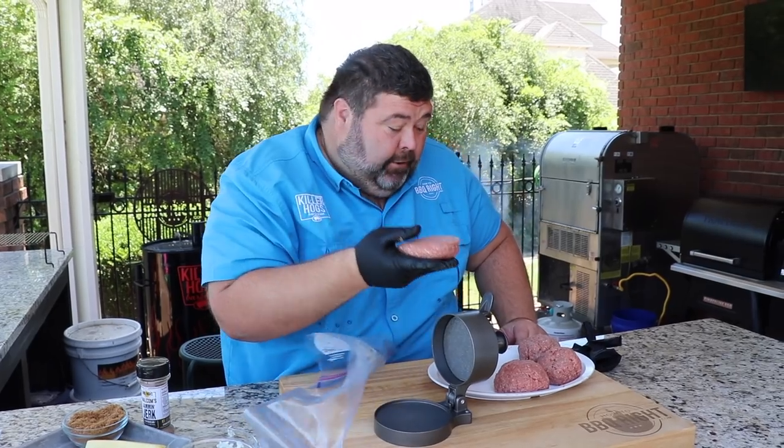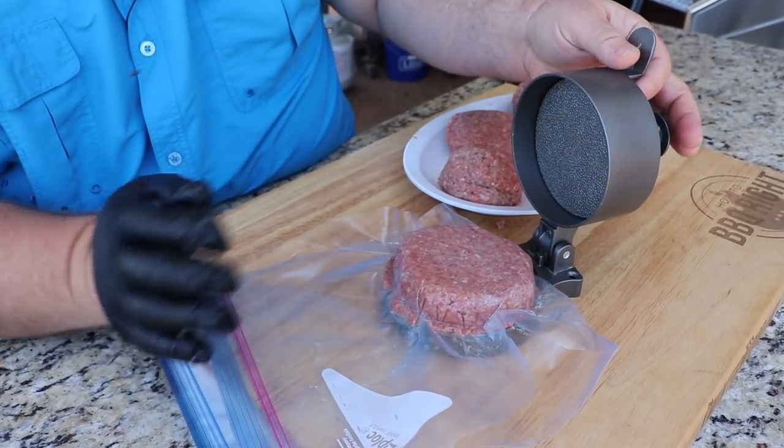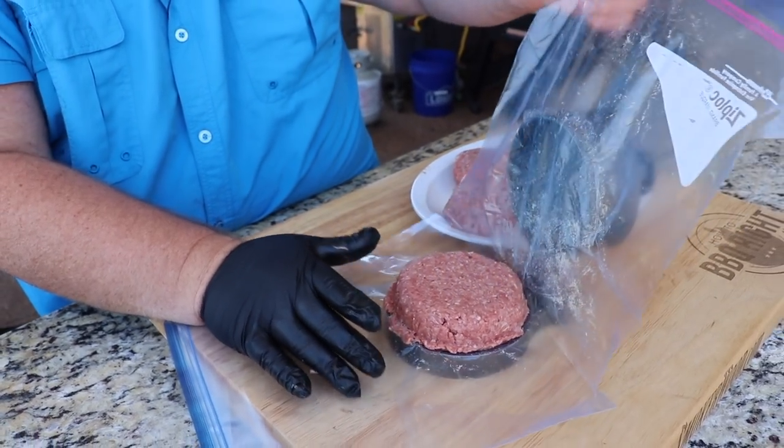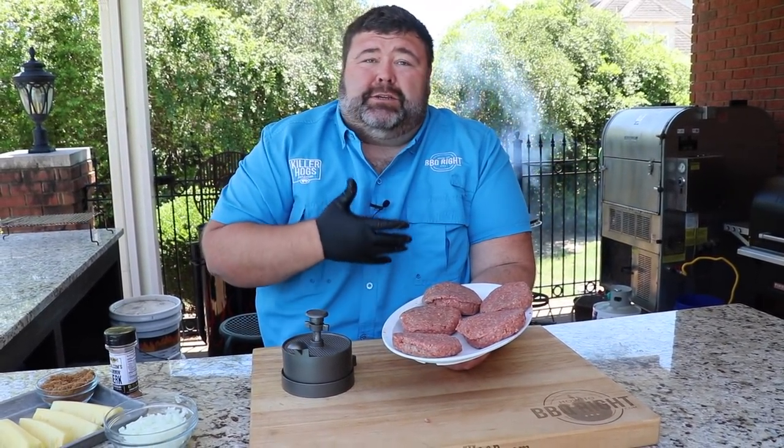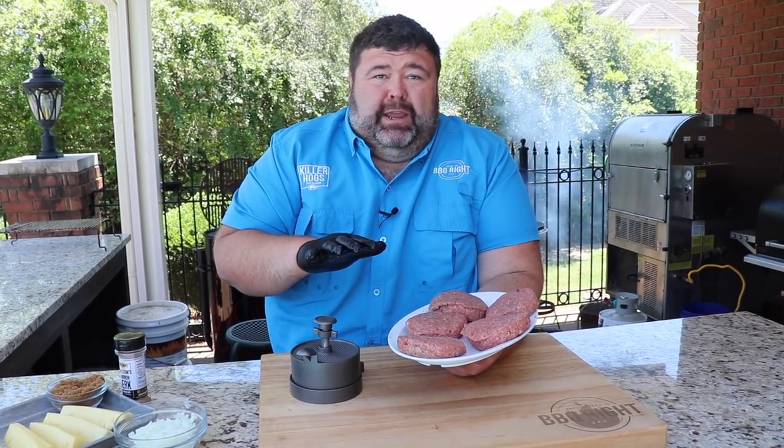I've got five extra thick hamburger patties. I'm going to stick them in the refrigerator for just a little bit while we get the grill fired up and grill the pineapples. That lets them firm up — we'll season them right before they hit the grill, and having them a little cool will help them cook evenly all the way across.